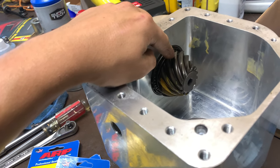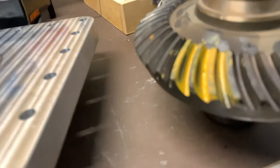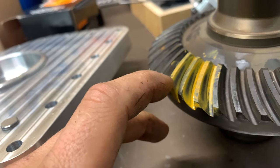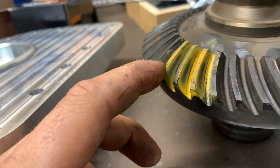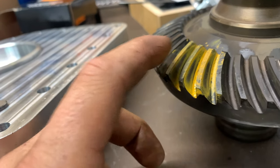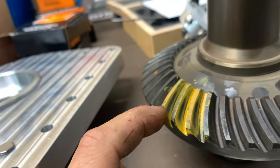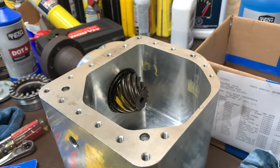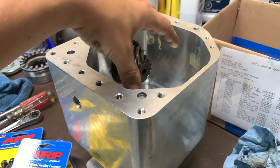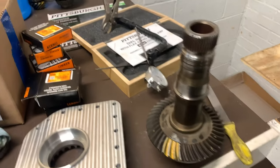We only have to pull this one bearing off because when we press the pinion out after removing the companion flange, the bearing in there just comes off as you push the pinion out through the outer pinion bearing. We can reuse the shims already in here, check our contact pattern and backlash, and adjust from there. Our pinion depth is going to be pretty perfect — I have it shimmed at 1.4 millimeters right now. The pinion depth mark is perfectly in the middle of the root and the top.